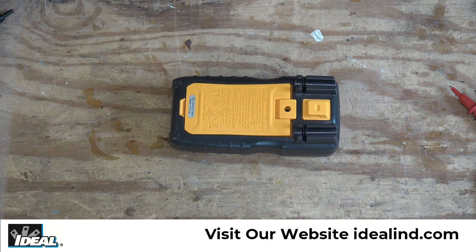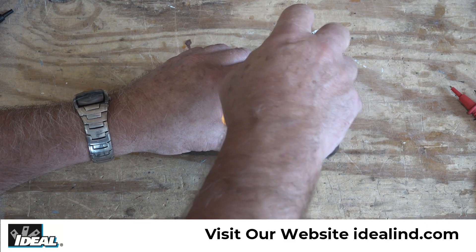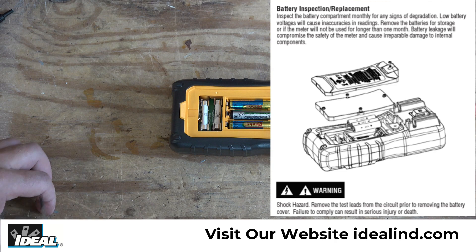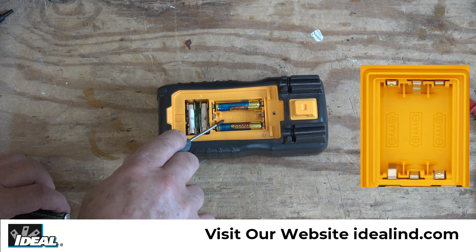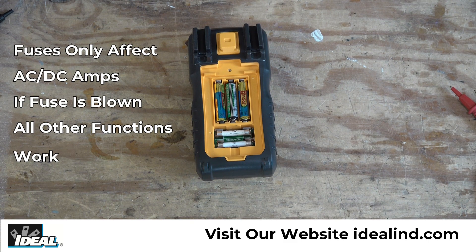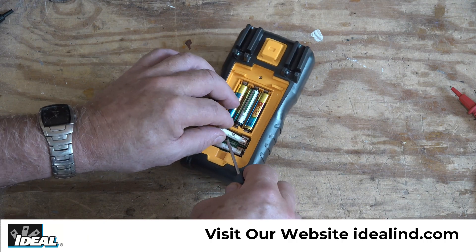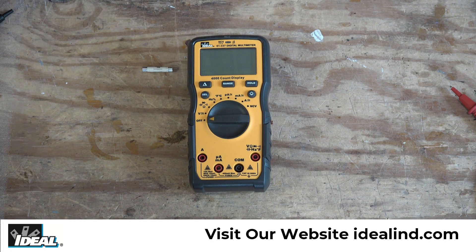The tester also has a kickstand that we can use to stand the tester up while taking measurements. I'm going to remove that kickstand slash battery cover so you can see the inside of the tester. Anytime you remove this battery cover, never use the tester to make measurements — always have the battery cover on. You'll see three AAA batteries in the middle, with a legend showing how to mount them properly. You'll also see two fuses — one for the milliamp and microamp settings, and the other for up to 10 amps.